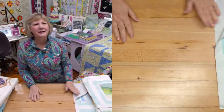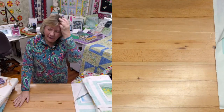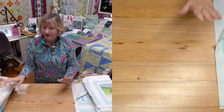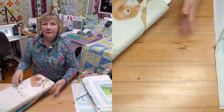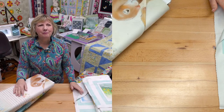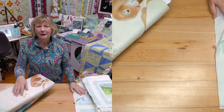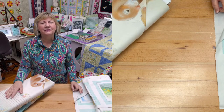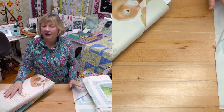Welcome everyone to Material Madness. On Mondays we show our newest collection, and this is our newest collection. But we also do bargains, and we have more bargains than we do regular collections. So you're going to get in on some really good deals. We have a whole bunch of deal of the days.